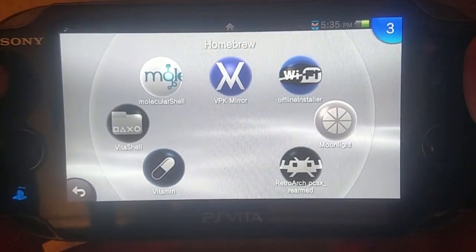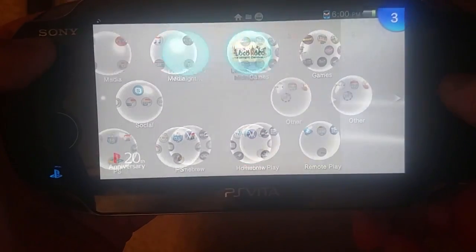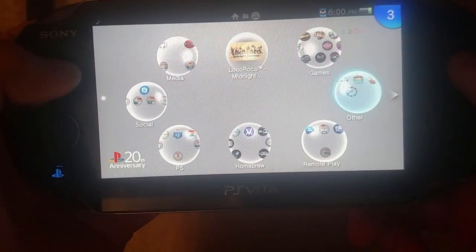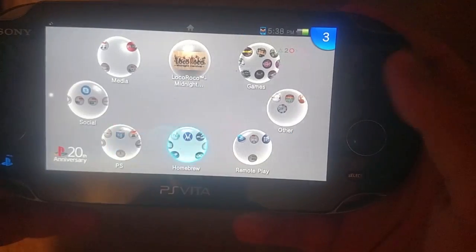The first thing you want to make sure of is that you are eligible to use Henkaku. Next, you need to install a PSP demo or game — it can be a PSP demo or a PSP game. The demo I am using today is LocoRoco Midnight Carnival Demo. This is the only way the hack will work — only if you have a PSP demo or PSP game.